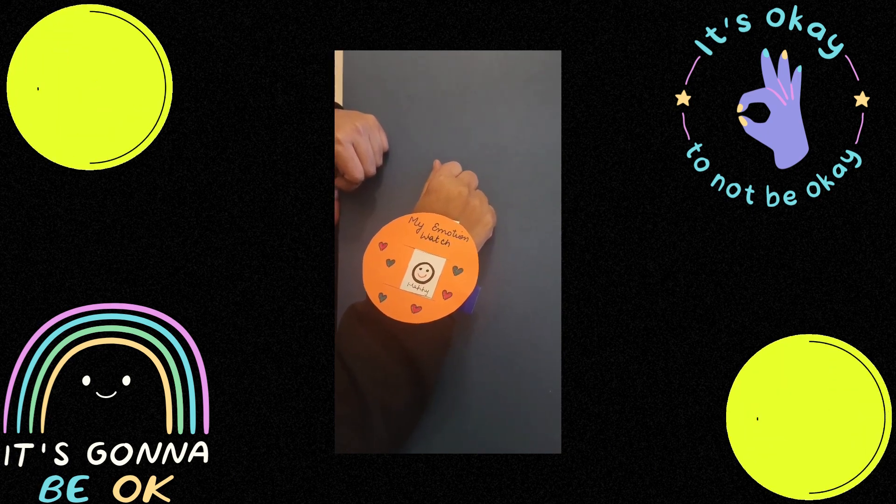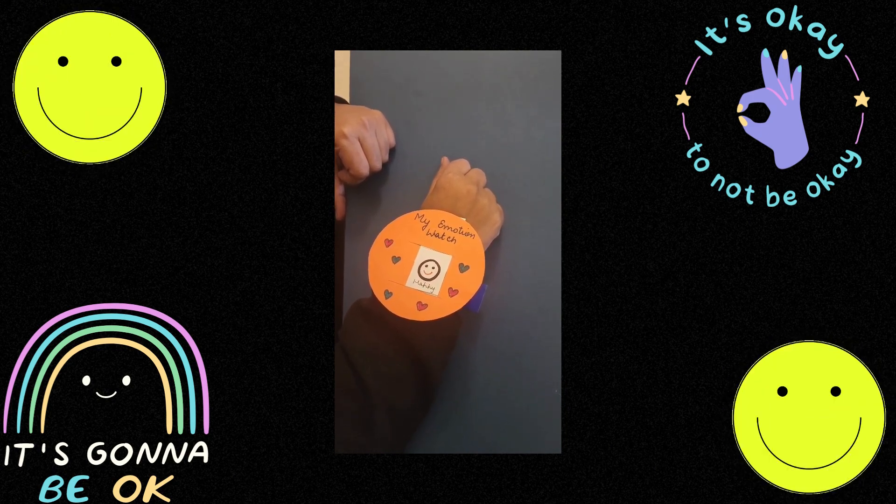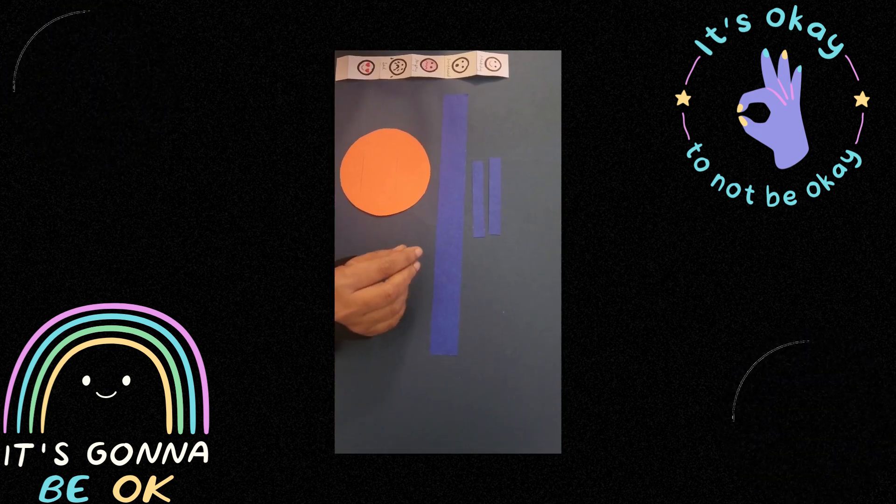Today, we will be learning to make this emotion watch, and it also works. Let's see how. Let's get started.